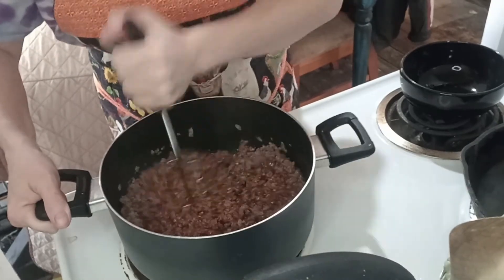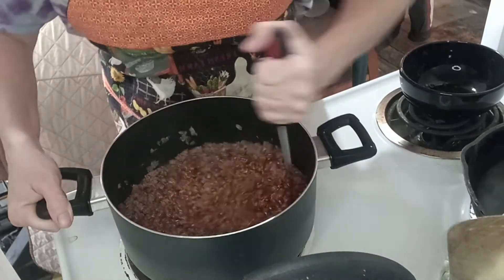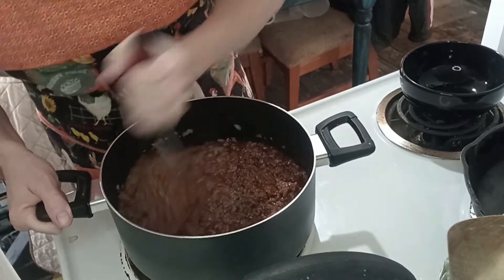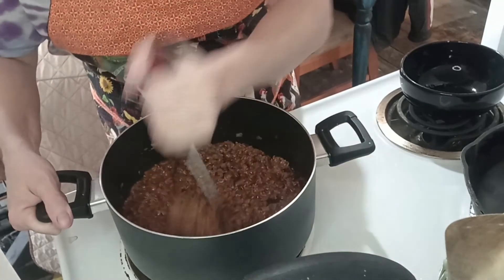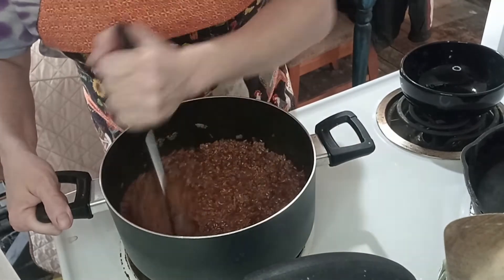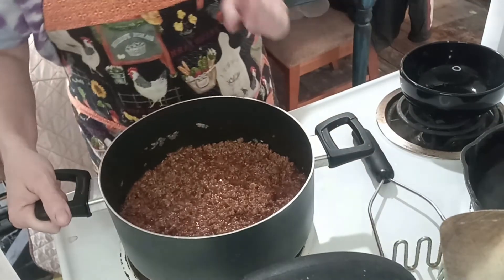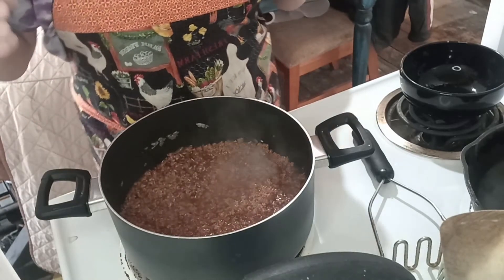I did not drain the hamburger grease, and you will see why a little later. Now I'm going to let this simmer for another 10, maybe 15 minutes on medium, and then we will come back again.